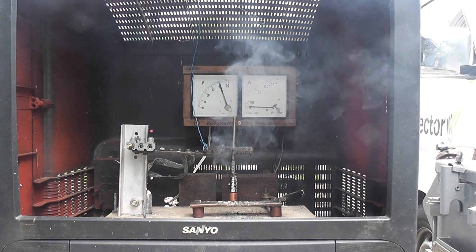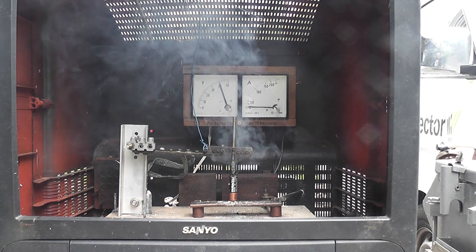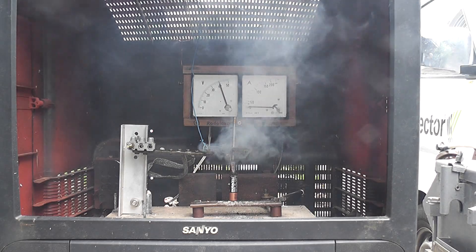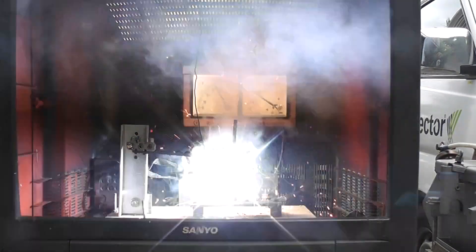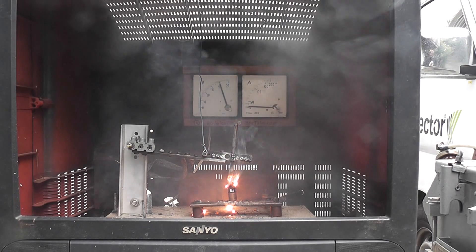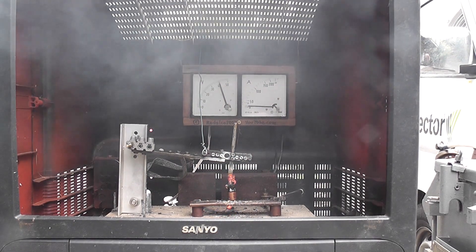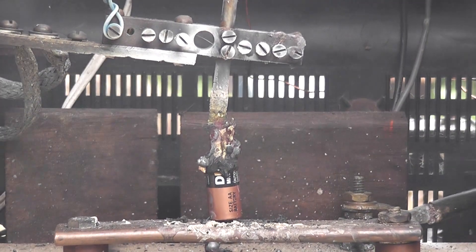Come on. Come on, baby. DR cells are still the best batteries for these experiments — it's a better stick. That one go.